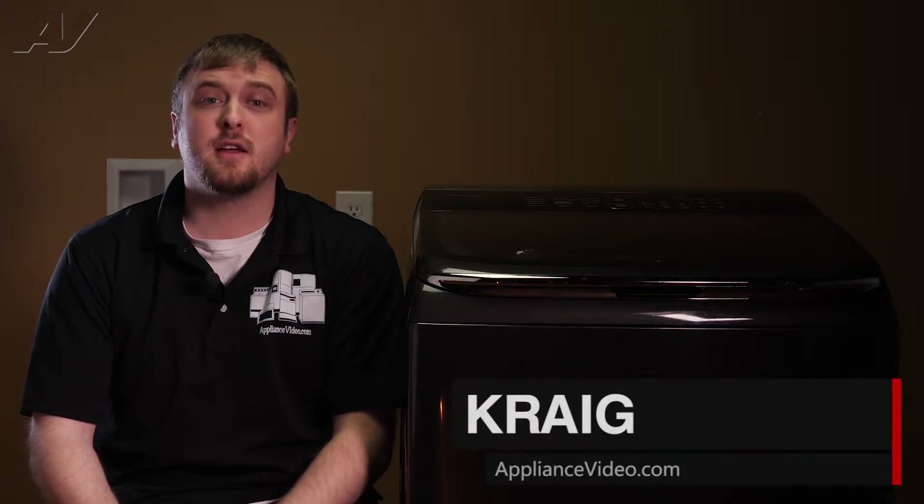Hi, I'm Craig with ApplianceVideo.com. Today, we'll be taking a look at the key switch on the Samsung Active Wash Top Load Washing Machine.